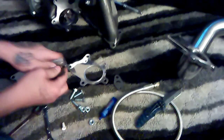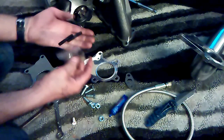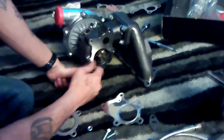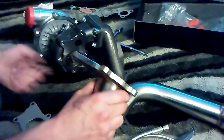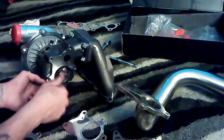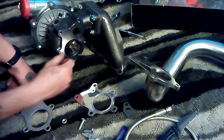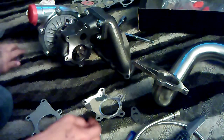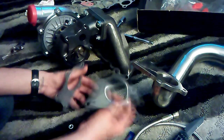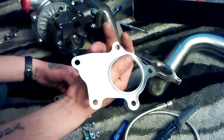For this downpipe, we got some studs right here which would go in here, and then you would put your downpipe on there and put another on the other side. But this one came with these bolts, so these go right in there. I'm just gonna go ahead and use these instead and I'll save the studs. It came with this one — looks like a gasket of some sort.